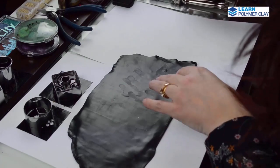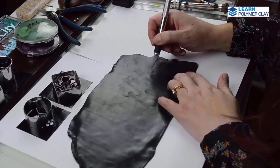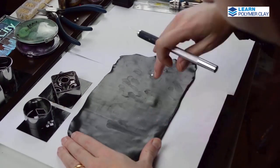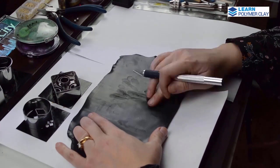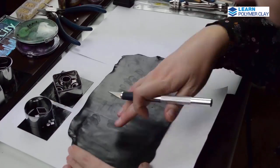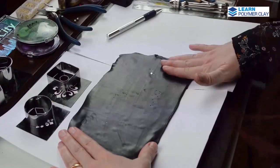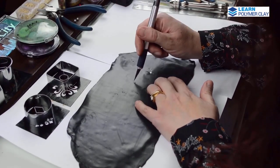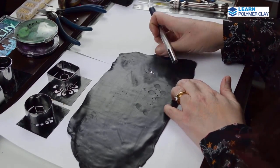For this project I am working with Cernit black polymer clay, taking into consideration the fact that we are going to paint on the front of the focal beads and that we are going to apply mica powder on the back. You can use any color of polymer clay, including scraps of clay of course.